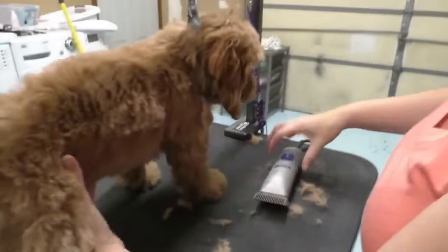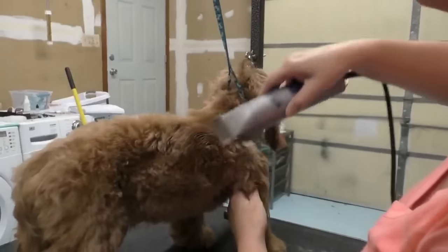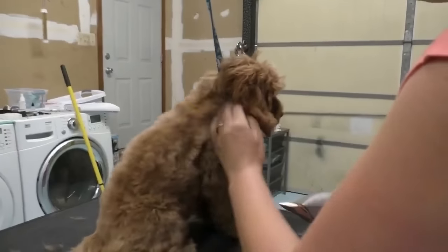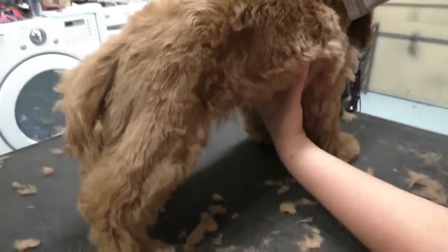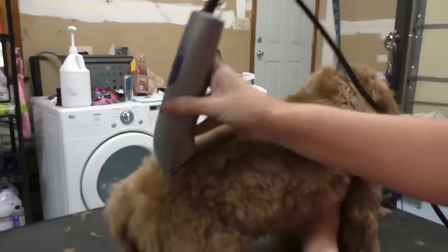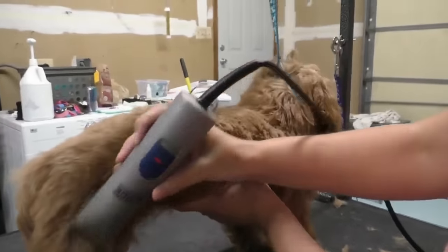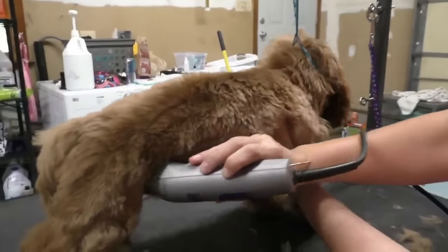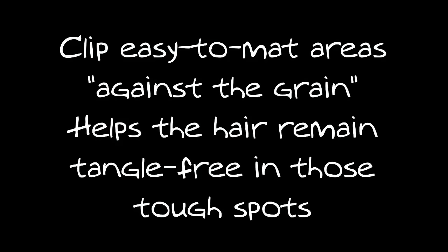I'm going over Ginger's haircut a bunch of times, mostly because I'm being super picky and wanted to give you a lot of footage to watch how I do it. You will probably finish your haircut in three passes: the rough cut, back brush with a comb or your hand, cut again, back brush again, and you'll pretty much be done. Clip easy-to-mat areas against the natural hair growth — it helps the hair remain tangle-free in those tough spots.